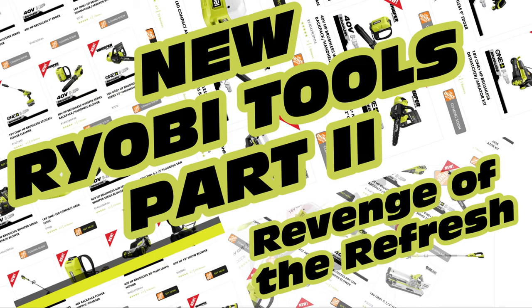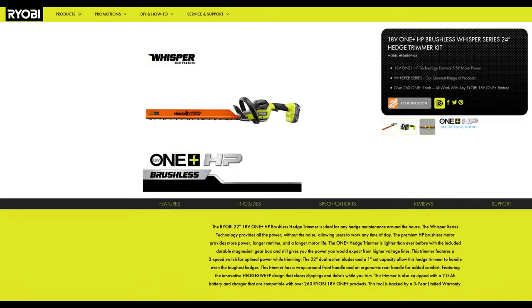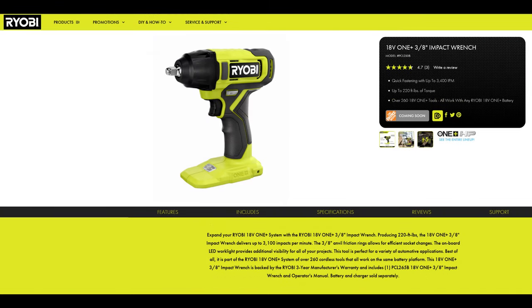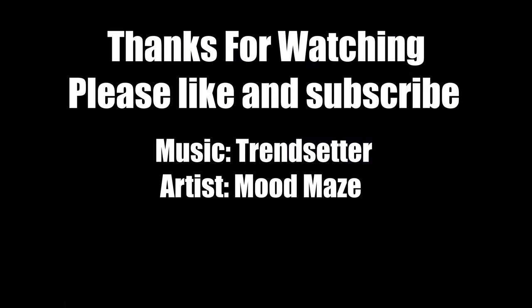And that is it for this video. Ryobi has announced several other tools including pole saws, chainsaws, hedge trimmers, and a couple of other small tools, but this is where I'm cutting it short. If you like this video, please like and subscribe, and we'll see you next time. God bless.